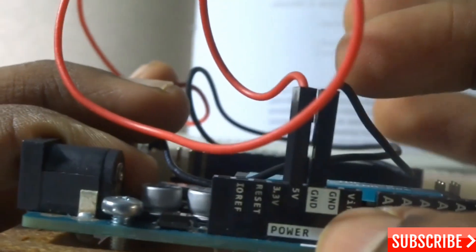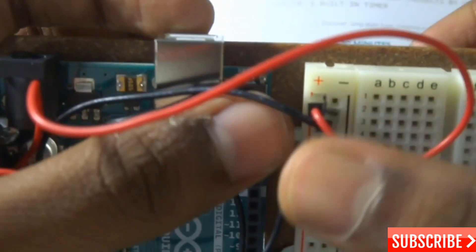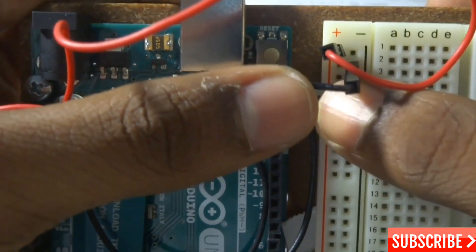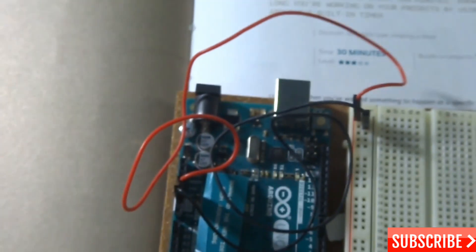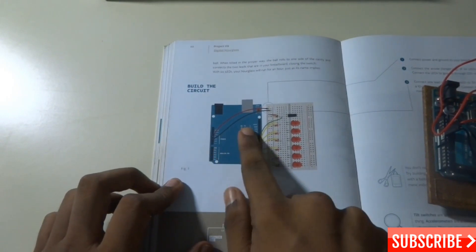Over here you can see the 5 volt pin and the ground. This positive wire is attached to 5 volt and this negative wire to the ground. This is the power connection — the first wire to the positive rail and the negative wire to the second negative rail. This is how we get started with this project.